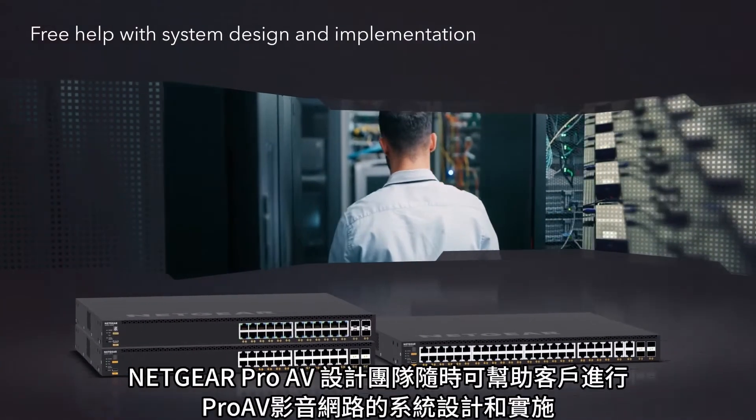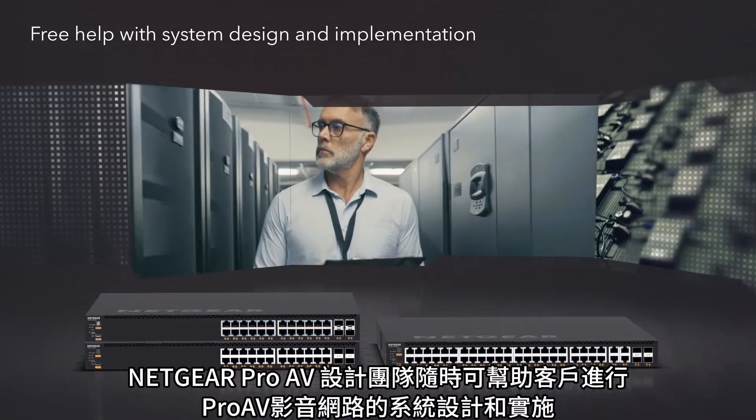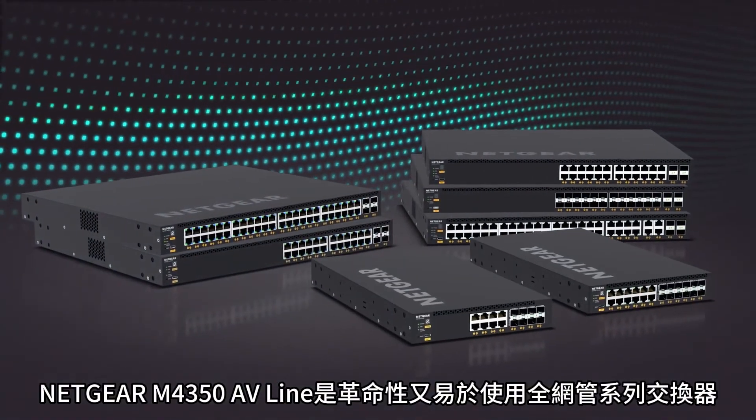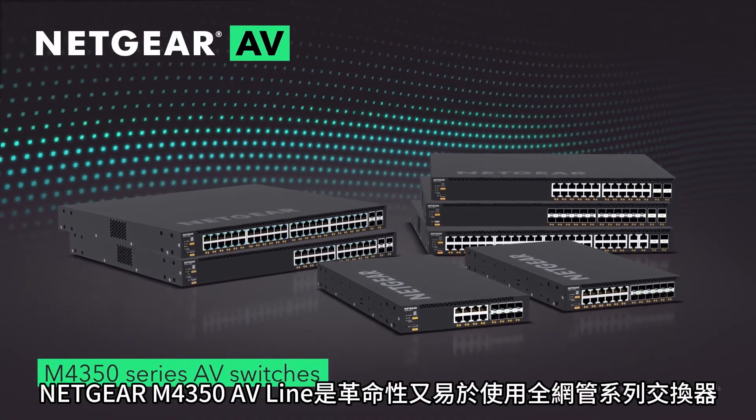A free Netgear Pro AV design team is always available to help with system design and implementation to ensure the project will work. The revolutionary and easy-to-use Netgear M4350 AV line series of managed switches.